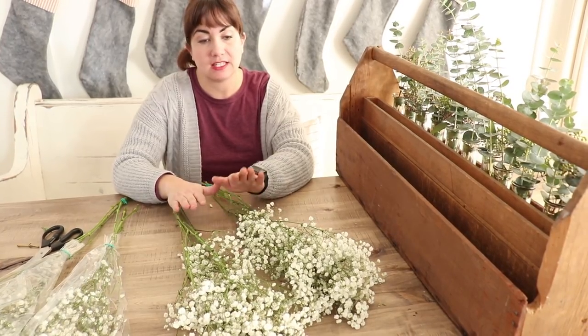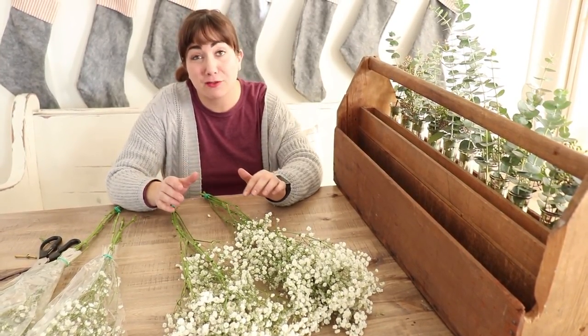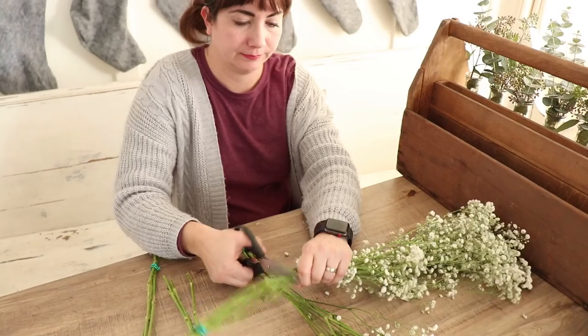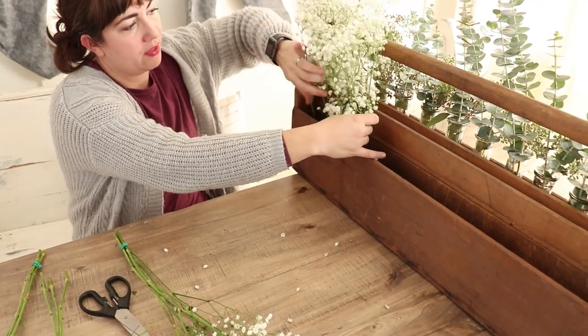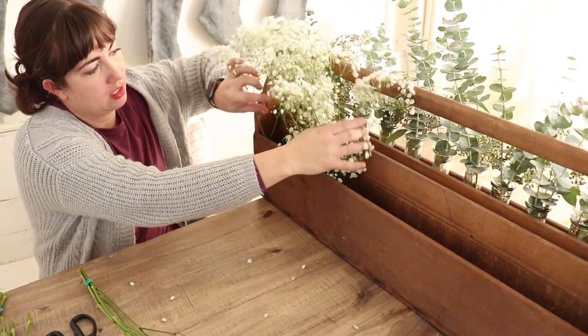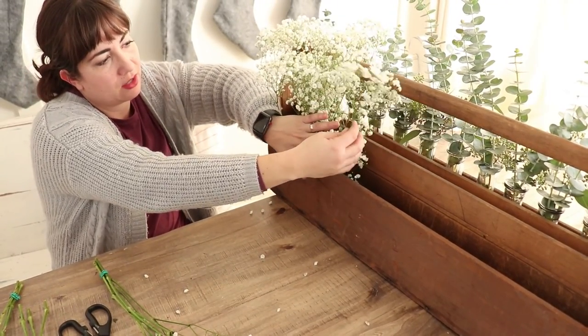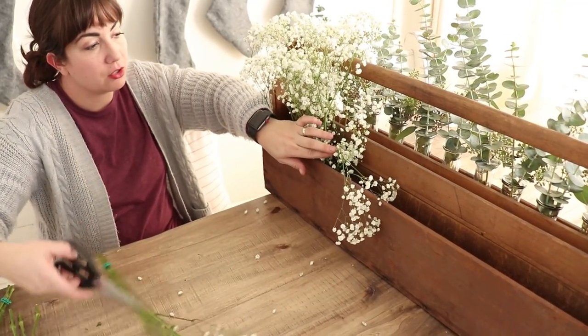I've got four bunches of baby's breath — they were each $2.99. I really can't say enough about Trader Joe's; I love their flowers and their selection is great for an inexpensive floral arrangement. I'm just going to cut these to the height I want, spread it out, and keep stuffing them in here so they stay up. If any are broken and flopping over, be sure to cut those off.